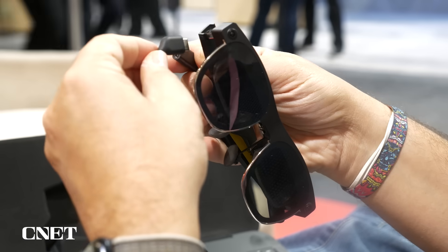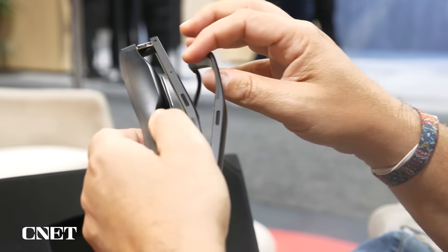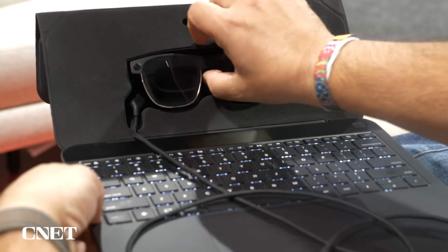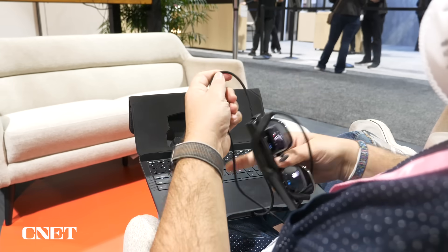They come with Xreal AR2 Ultras, which are Xreal's top-of-the-line AR glasses, just out now with some position tracking. These are bonded directly to the Spacetop — there's a cord that's permanently built in.